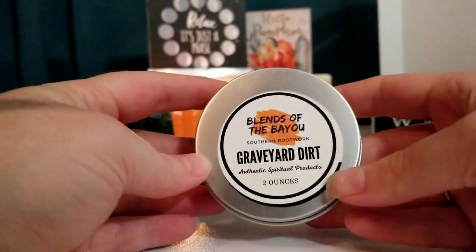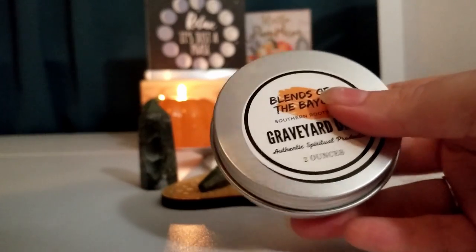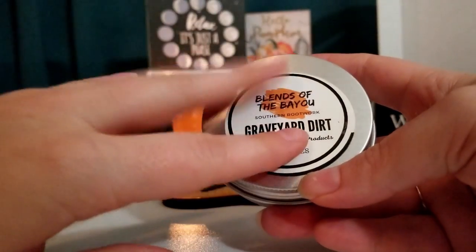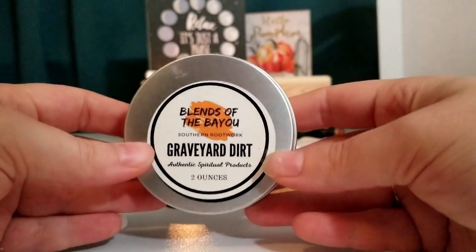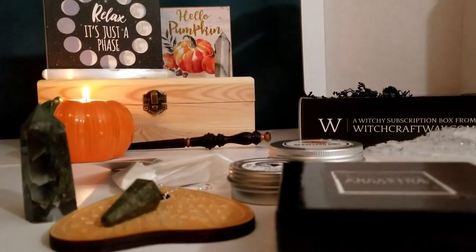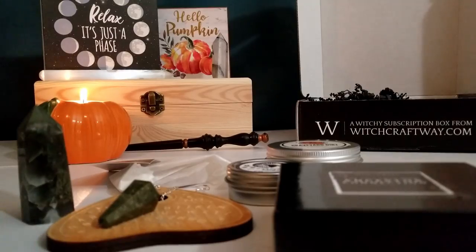We have this really pretty lip tint that I'm excited to use. And the graveyard dirt — it just said where it came from but doesn't say what graveyard dirt is good for, which is a little disappointing. I am excited to have it and incorporate it into my practices after some more research. So that is October's Spellbound Samhain Witchcraft Way box.